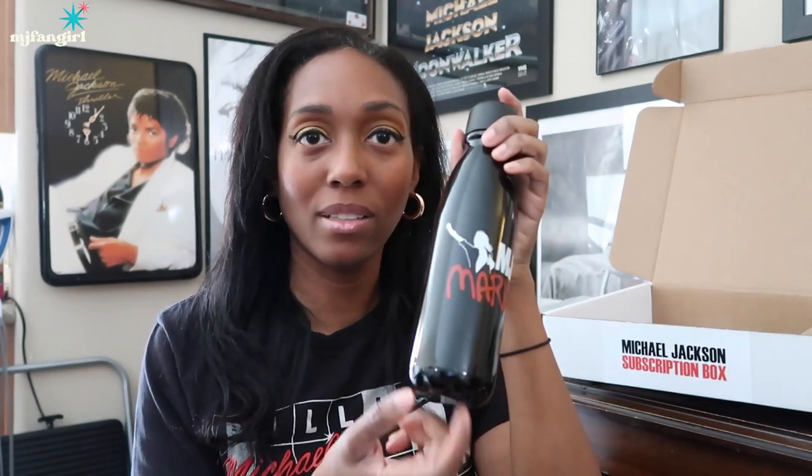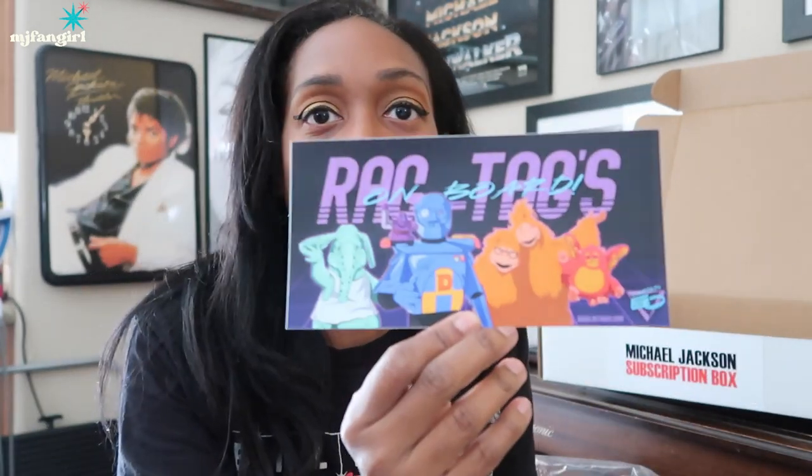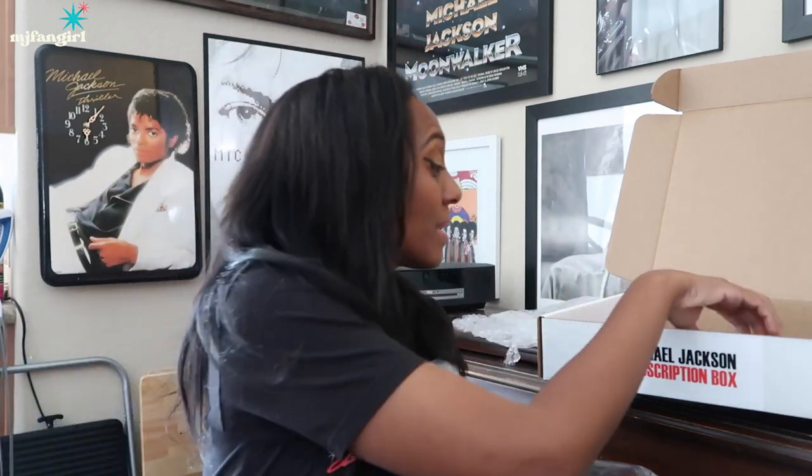Let me go through all the MJ Market stuff first. Cool little water bottle — I like this, it's not too big, this is going to fit really nice in my work bag. Oh, this is cool. Ragtags on board — this is all of the characters from Captain EO. And I love this. It's like a sticker. This would be cool for your laptop or a notebook or a binder or something like that.